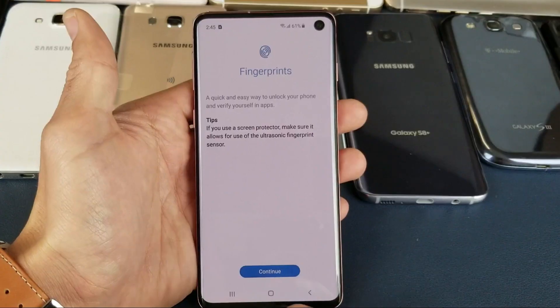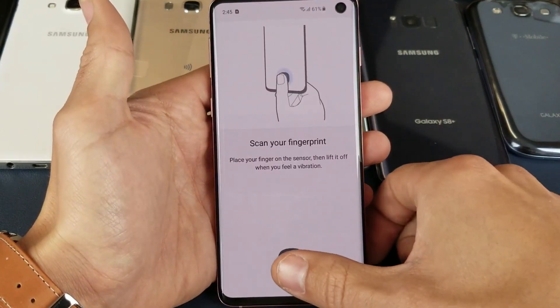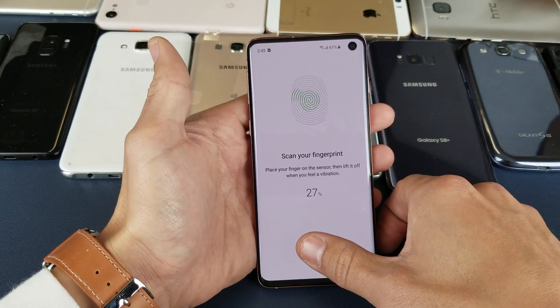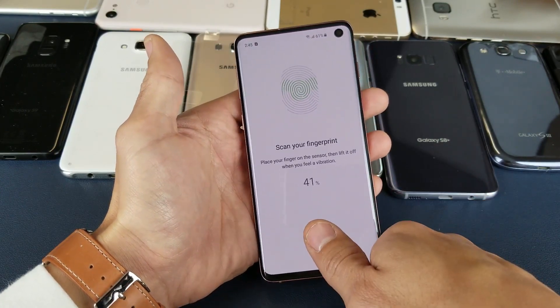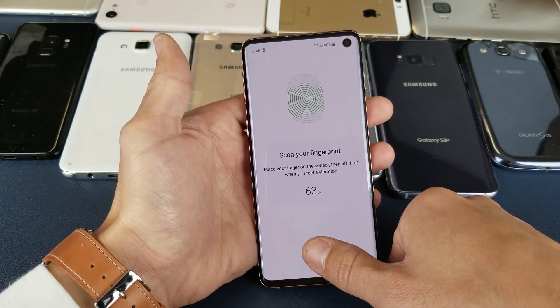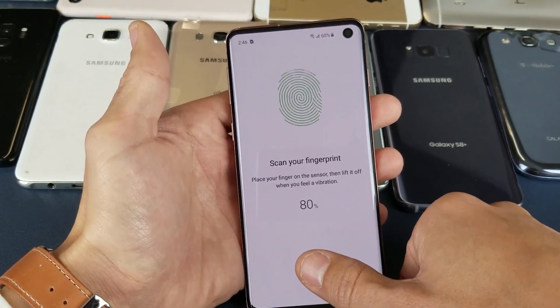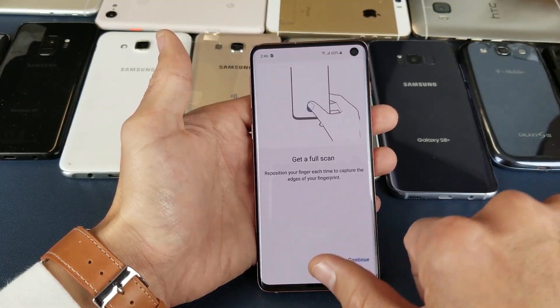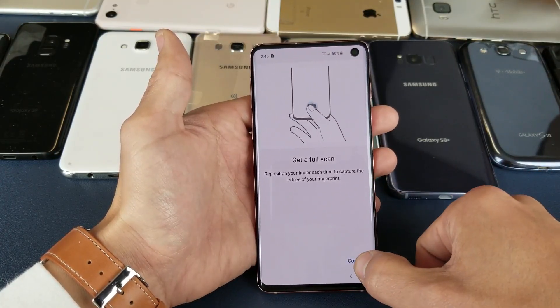Got to enter my current password and now click on Continue. Now they want to get a full scan so I have to reposition my finger each time. Click on Continue.